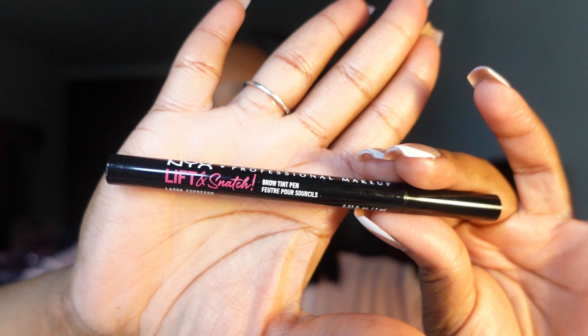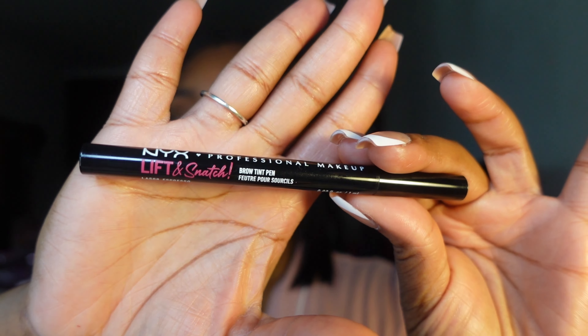For my eyebrows, I'm going in with the NYX Lift and Snatch Brow Tint Pencil. I got my eyebrows tinted just last week — I think it's fading a little bit, but I want to give them a little definition. My brows are already thick so I don't need to do too much shading or adding. One of my brows is longer than the other, so I'm about to get that together.